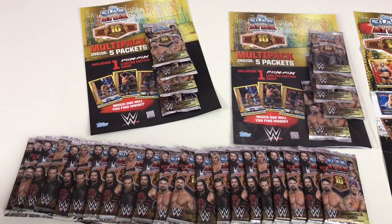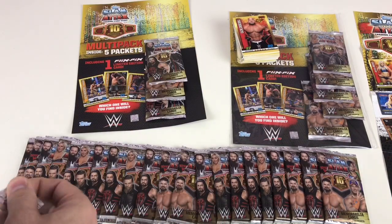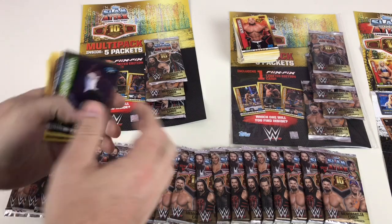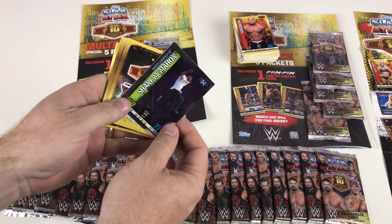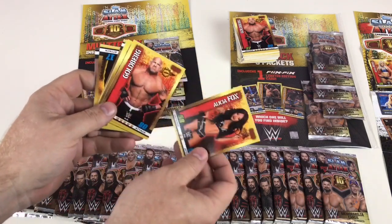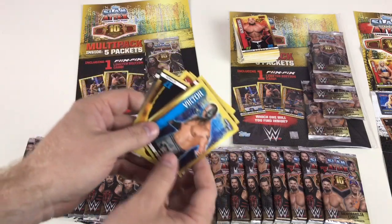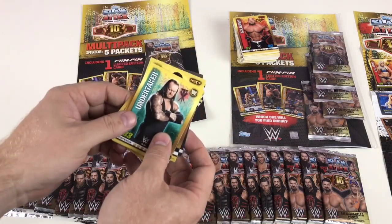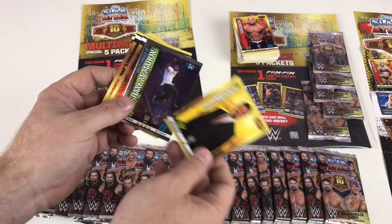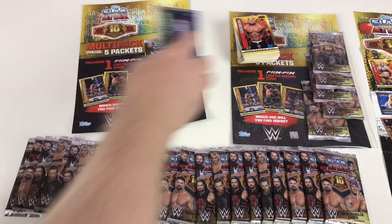Next packet — come on, memorabilia cards, where are you?! We've got Shane McMahon at WrestleMania 32, Alicia Fox, Goldberg again, The Hype Bros, Victor, Undertaker, Cassius — oh no — Tom Phillips, and back to Shane McMahon. Wasn't so impressed with that packet if I'm honest, but not to worry, we have plenty more.